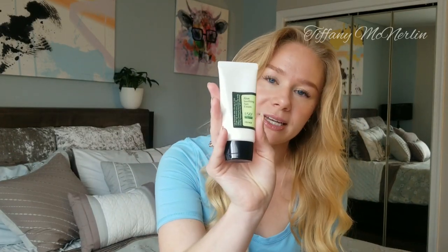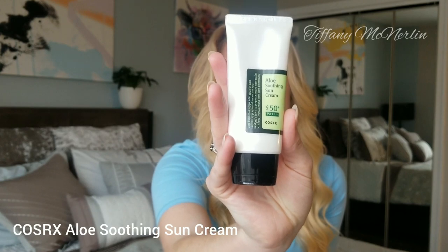Hey guys, welcome back to my channel. Today I'm going to be doing a sunscreen review. I'm thinking about making this a recurring weekly thing since I like to try a lot of new sunscreens. I recently purchased about six sunscreens from YesStyle. The sunscreen I'm reviewing today is by COSRX — it is the Aloe Soothing Sun Cream in SPF 50.